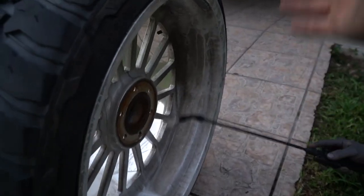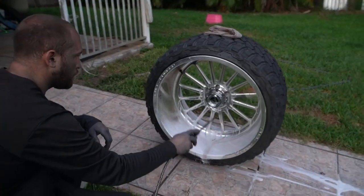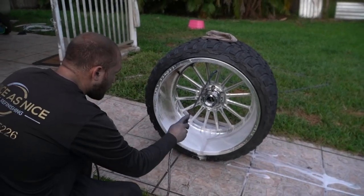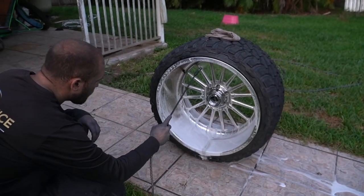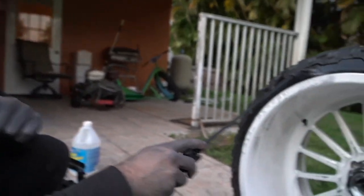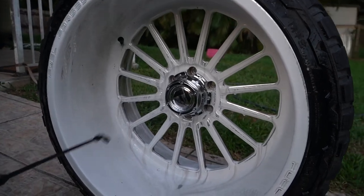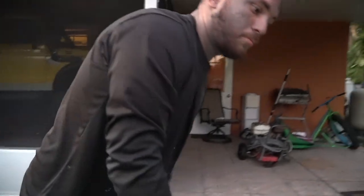Basically what the acid is doing is breaking down the grime and the brake dust. Make sure that when you apply this you're getting the acid on there nice and even — you want it all white and foaming. Sometimes it doesn't take in certain spots, so just go back over those with some extra acid. Make sure it's even because it'll leave marks where the acid didn't eat into the aluminum.